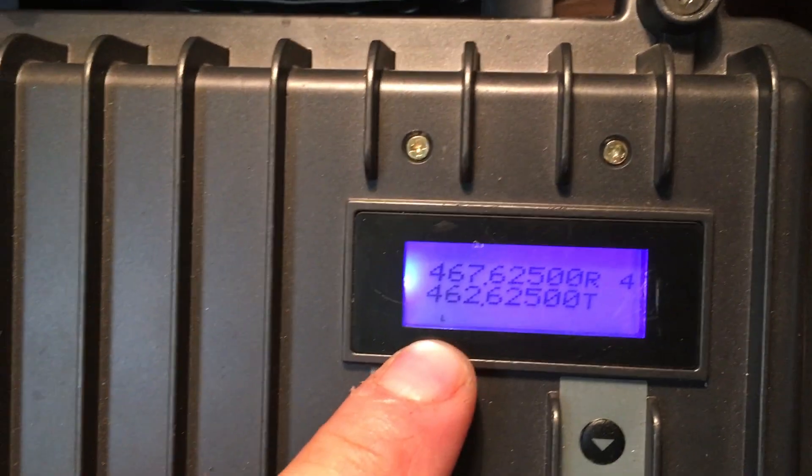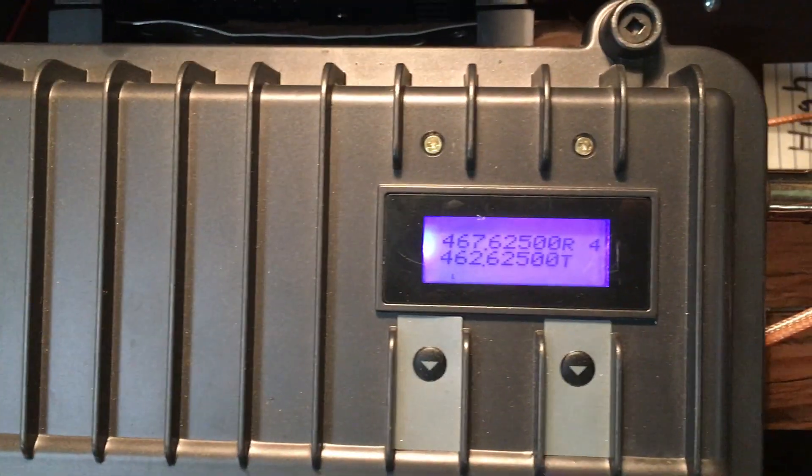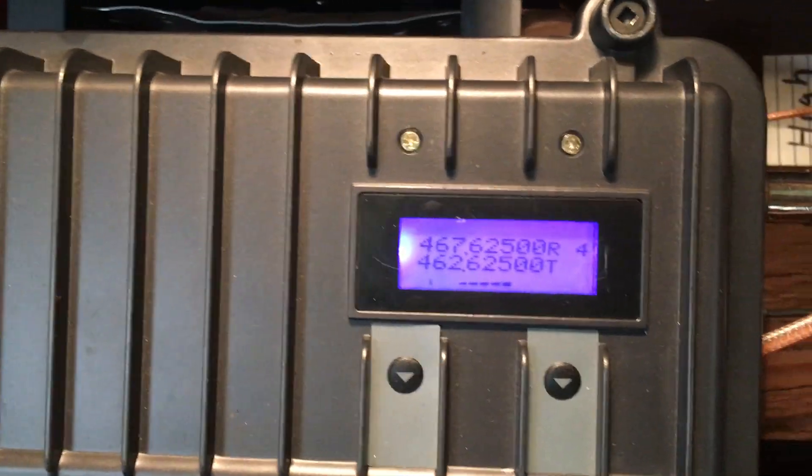I do have it on low — you can see the low setting on there. When you key it up, it doesn't go all the way up. And I do have a dummy load hooked up.